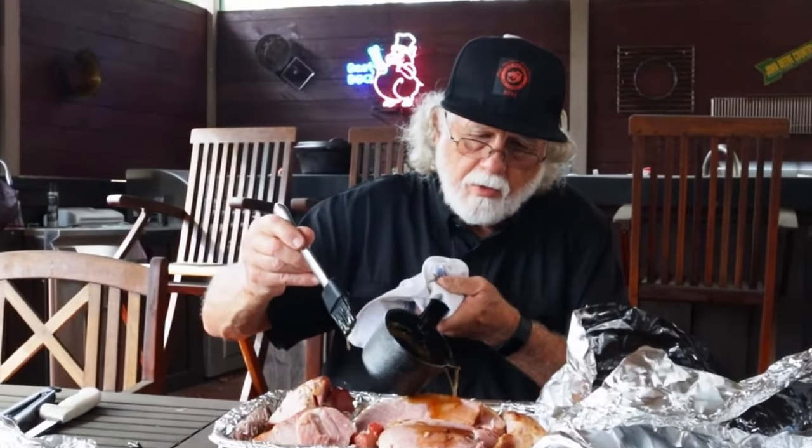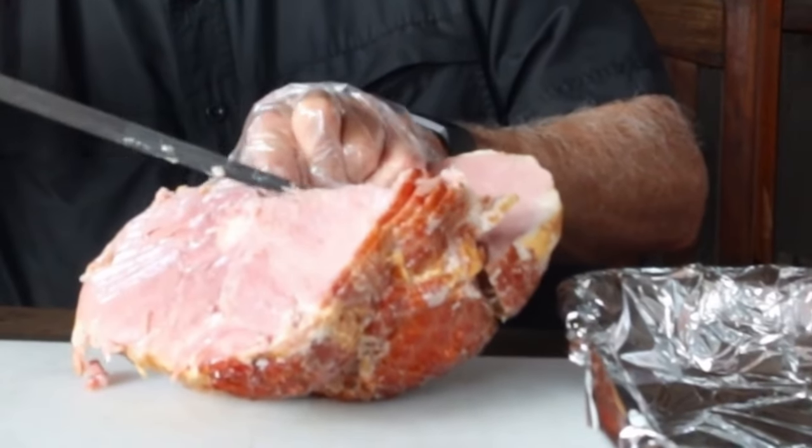You can heat up the ham and then carve it, or you can carve it and then heat it up. That part's up to you.